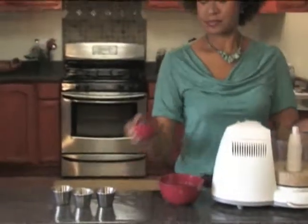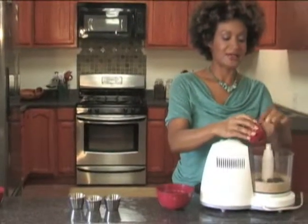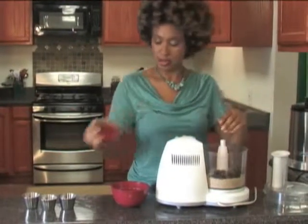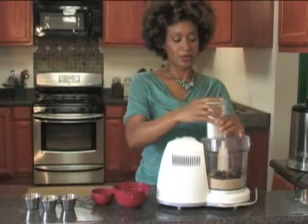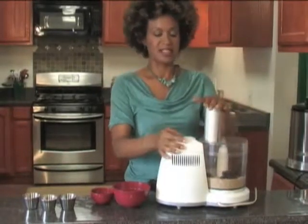Now I'm going to add three quarters of a cup of soft dates. Dates give a nice texture to it — it's going to create a dough texture. You're going to want to process this until it sticks together.